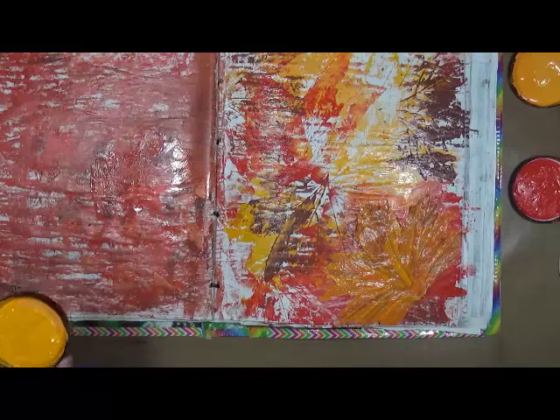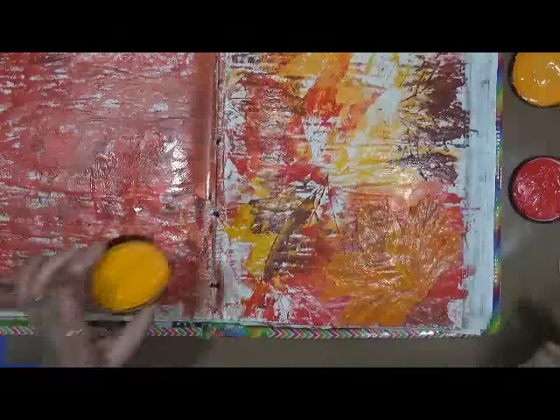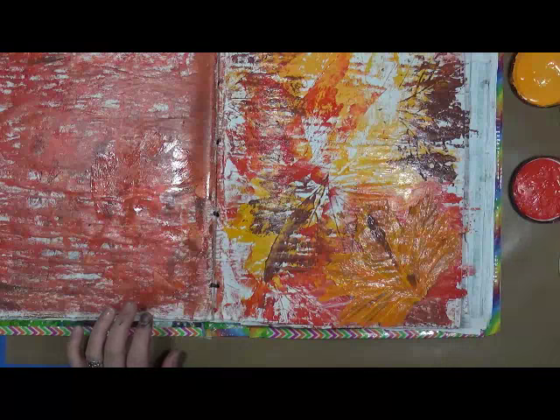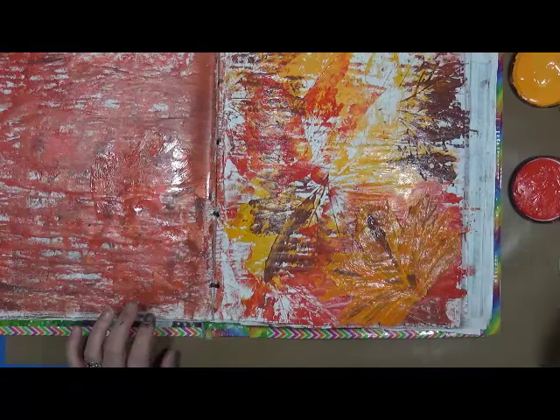I like that — I'm not gonna take any off. Isn't that cool? Now I just want to put a little bit of brown on there to give it a little bit of shadow here and there, so it actually still looks kind of like a leaf.